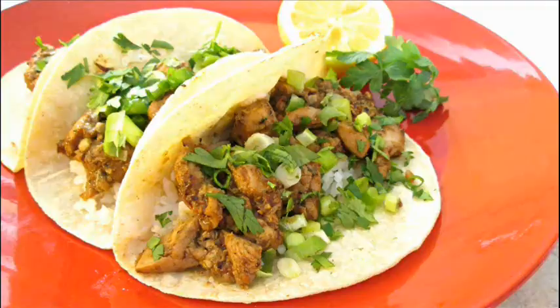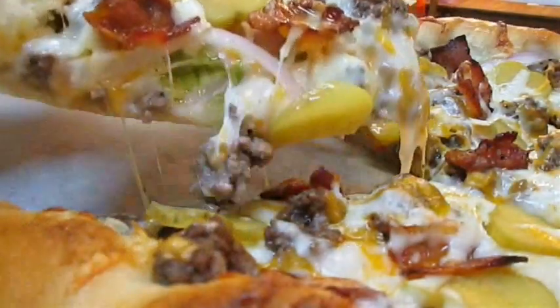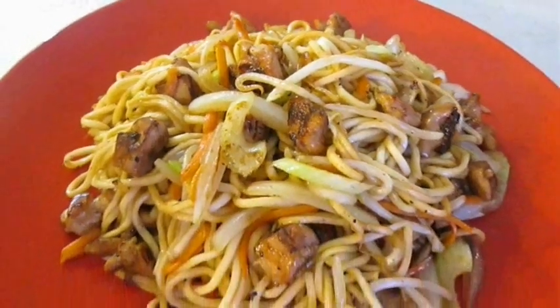Hi guys, it's time for another exciting week's worth of recipes. Last week we made hamburger pizza and chicken chow mein. If you didn't get a chance to check either one of those recipes out, I'll include a link at the end of this video.